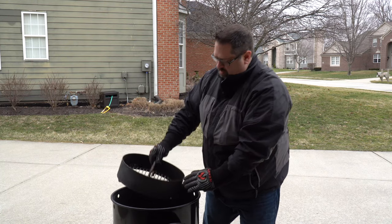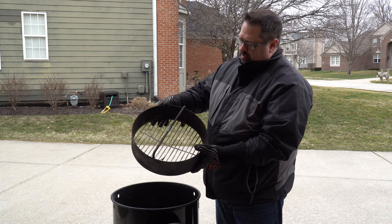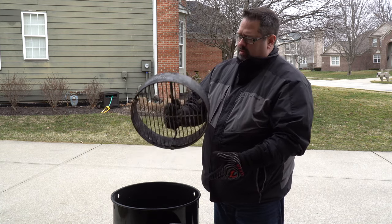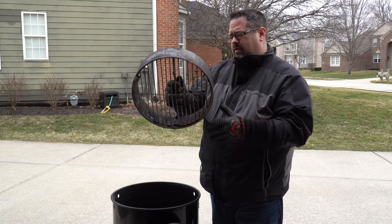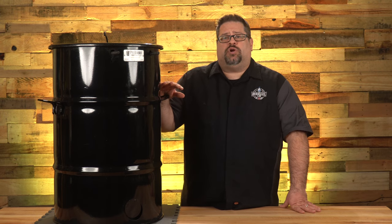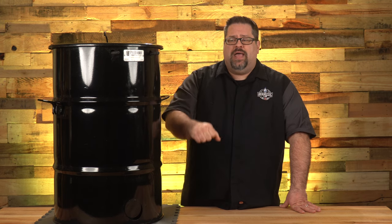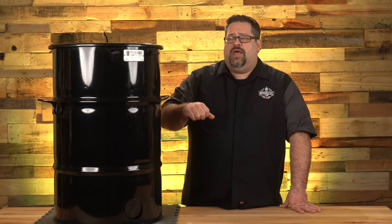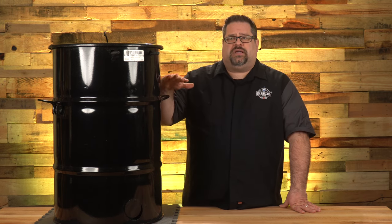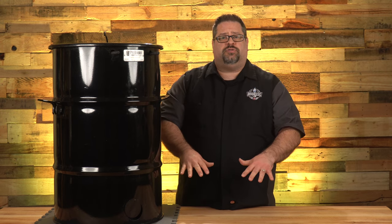There's a charcoal basket in the bottom of this cooker, made to hold charcoal that's unlit and lit before you get it started. Pit Barrel recently came out with a modification — a plate on the bottom so you can lift the charcoal basket out with all the ash. The original basket has an expanded metal bottom that lets ash fall through to the bottom of the cooker.